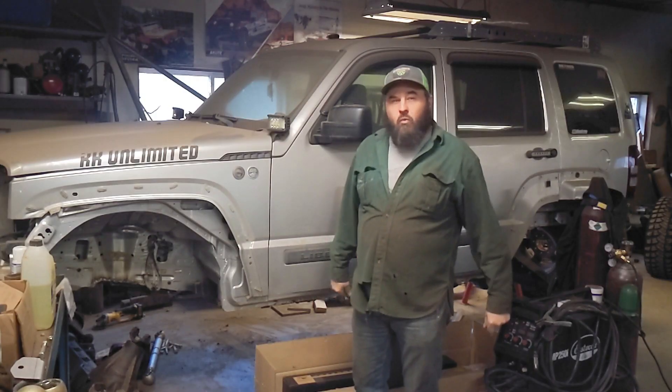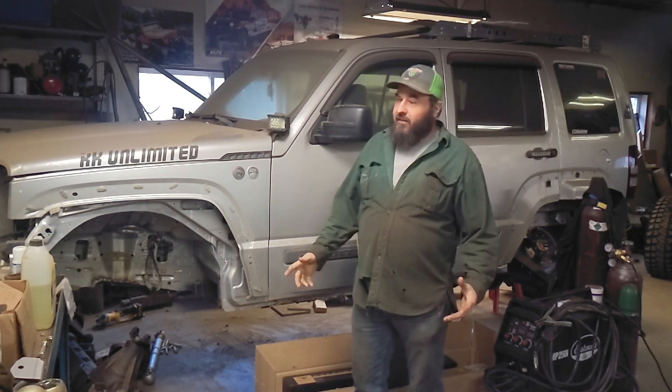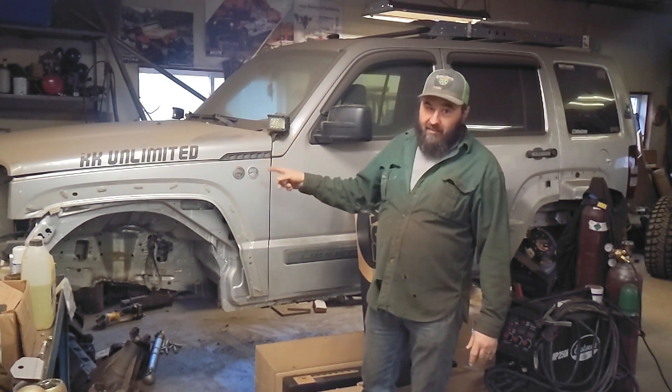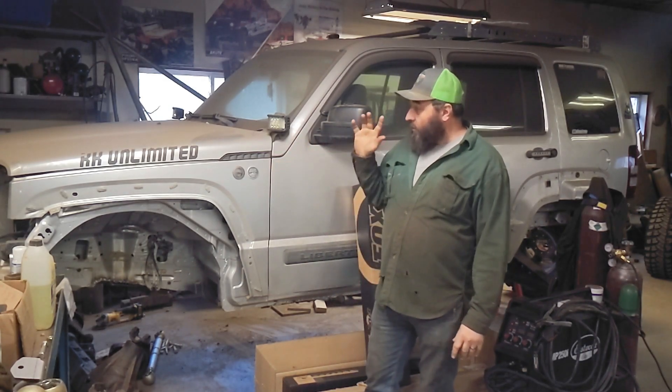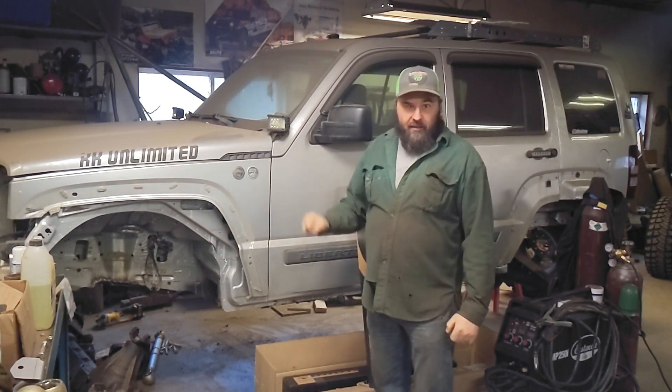What is going on guys? Welcome back to the Daddy Jeep Garage YouTube channel. In case you haven't noticed, I've been slacking. I haven't done a video in quite some time, and you haven't seen this thing in a really long time. So in this video, we're going to get the front suspension all dialed in for this Liberty.